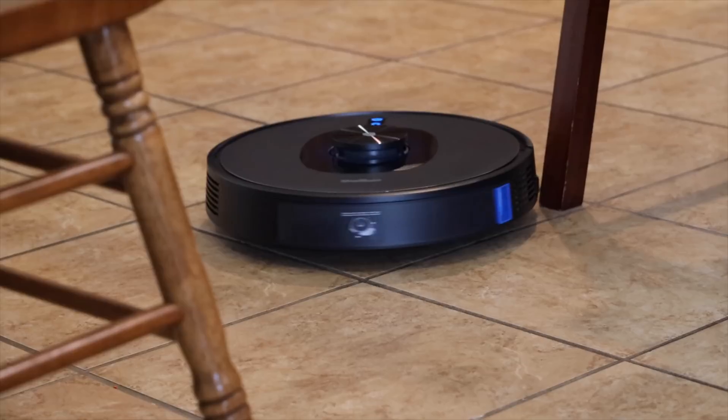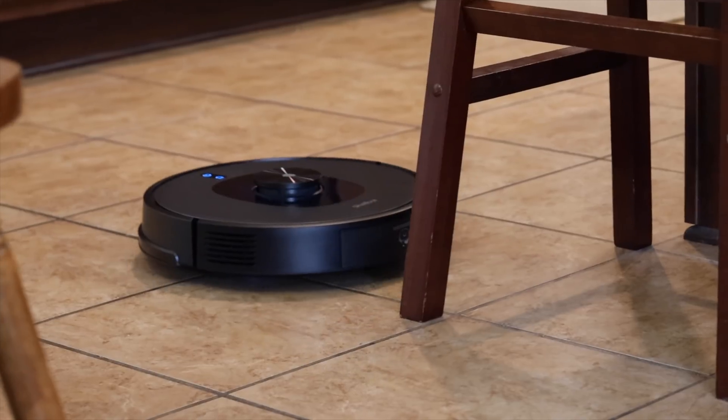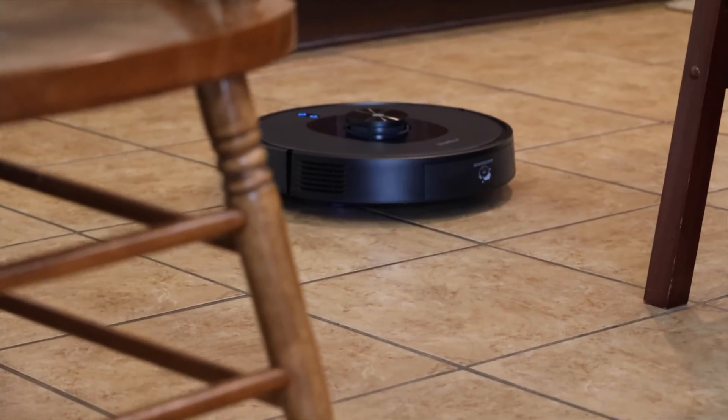There are three different ways that you can control this. Obviously you can use the included remote control. You can control it with the application, which is my preferred method. And you can control it with a smart assistant like Google Home or Alexa.